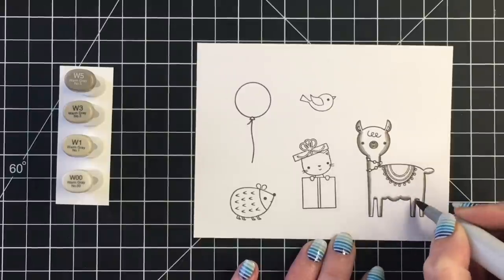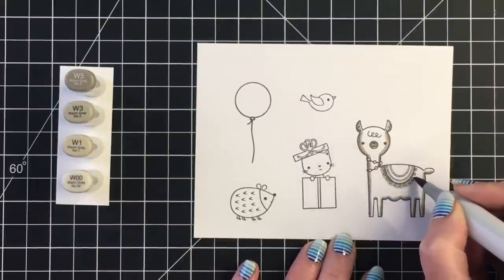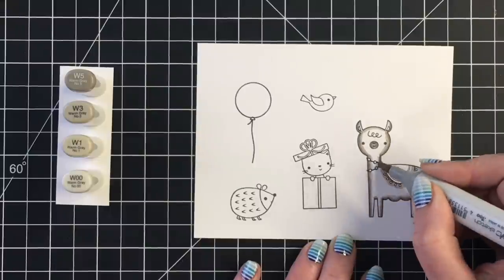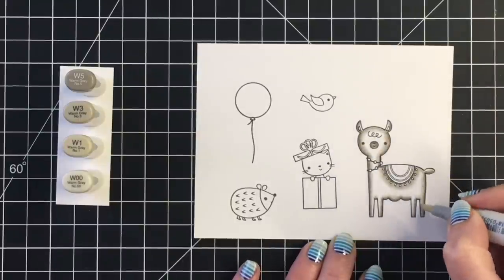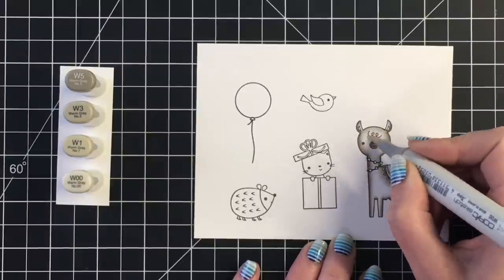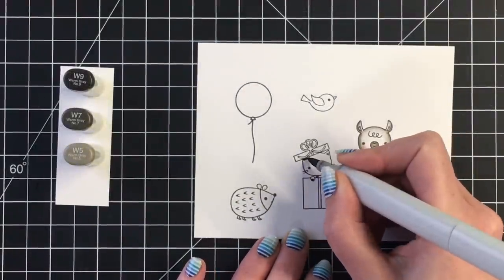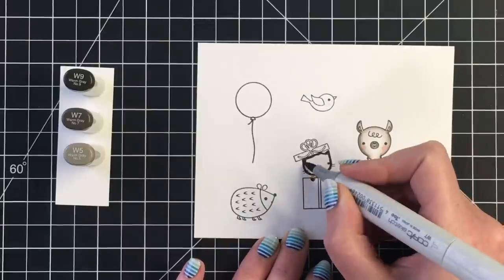I'm just going to use some of the images from the stamp set to show you some of the color combinations that I used. For my llama, I want him or her to be a white color, so I'm using my warm gray. My darkest is the W5 where I'm laying in the majority of my shadows, then the W3 as my darkest mid-tone, the W1 as my lightest mid-tone, and the W00 as my lightest marker to blend out all the colors. I'm adding the darkest shadows around the edges of my llama as well as underneath the blanket and the little neck accessory.